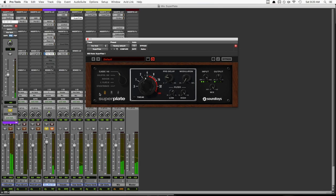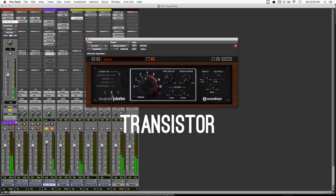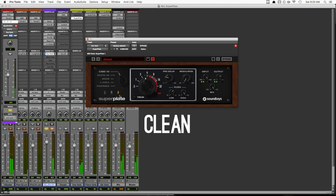Let's hear what these different preamp options sound like. I'm going to solo up the reverb and drive the input into Superplate a little bit to make the differences more obvious. Really listen on the words 'honey' and where she digs in a little bit. With the tube option, we were getting a fair bit of saturation, especially where she pushes. The transistor setting was my favorite for this particular track — it still has some saturation, but much less than the tube setting, and it's got a lot of compression happening, which really helps to smooth out the reverb in a pleasing way. The clean setting was really nice too, but for this track, I really like the extra grit and vibe the other two offer.